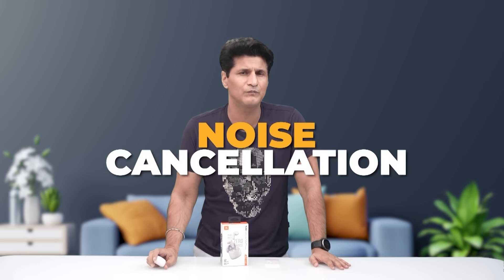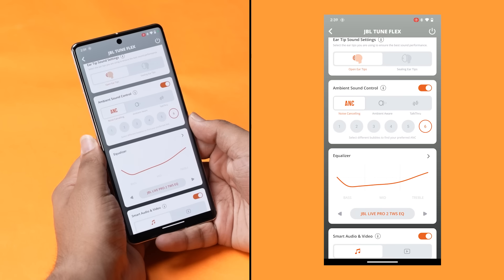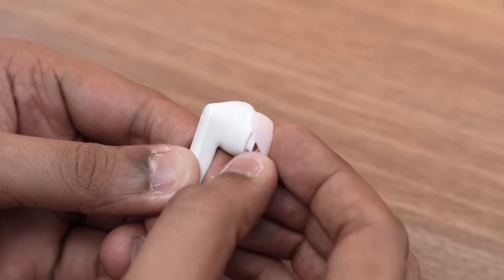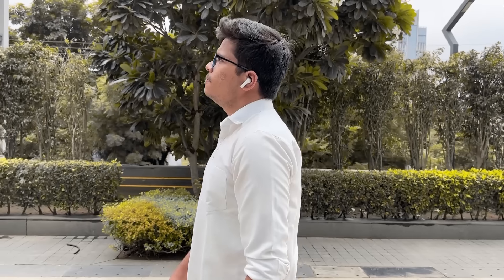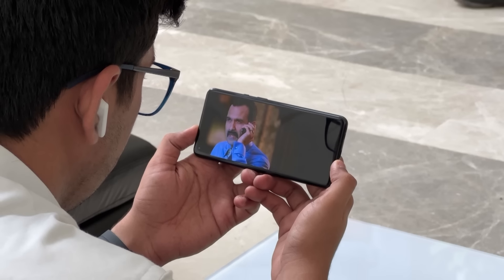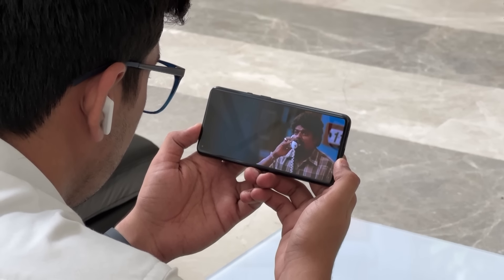Now let's talk about the one big thing: noise cancellation. You can get ANC with the open air-bud design, but obviously that's not the best way to use it. Swap in the sealing ear tip and you'll immediately experience great ANC. Six different levels of ANC in our testing. It easily blocks out traffic noise. I used it for movies on a flight — even the roar of the aircraft engine was handled well. Voices, fan noise, keyboard — everything is removed.